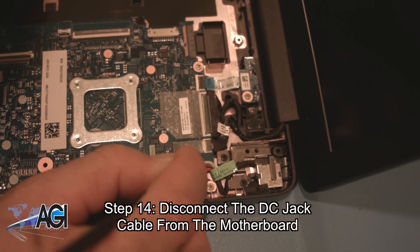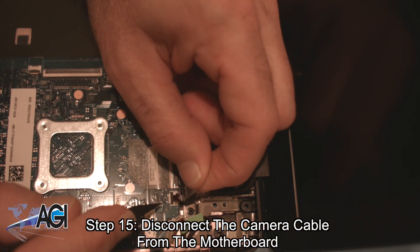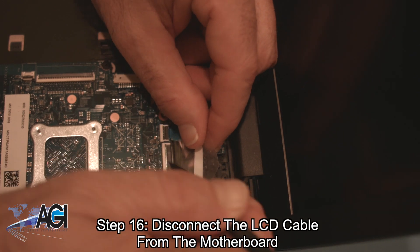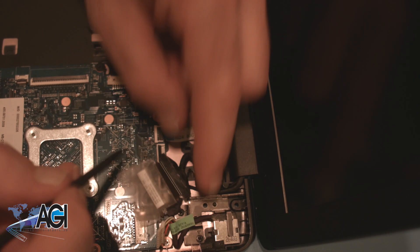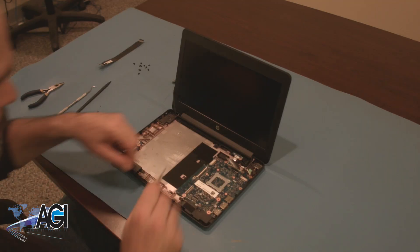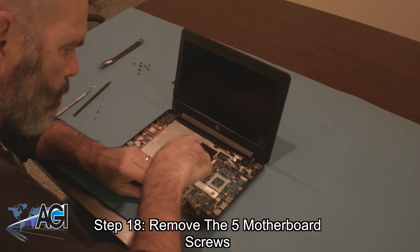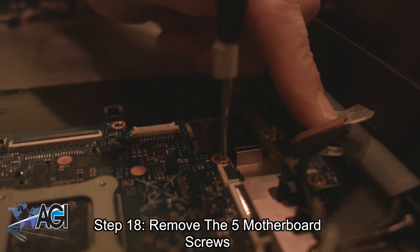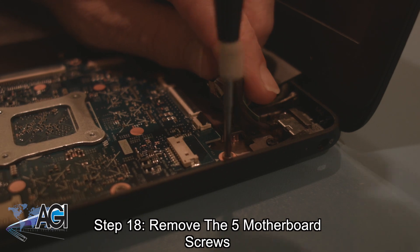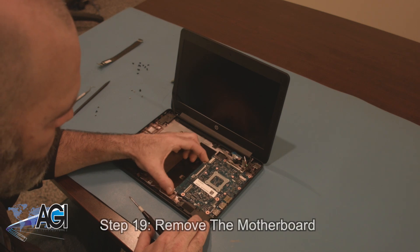Next, you will disconnect the USB cable from the motherboard. Next, you will disconnect the sensor board cable from the motherboard. Next, you will disconnect the sensor board. You can now remove the motherboard.